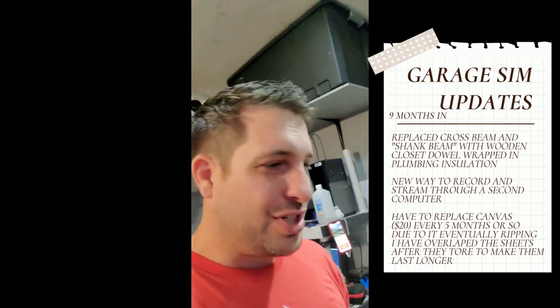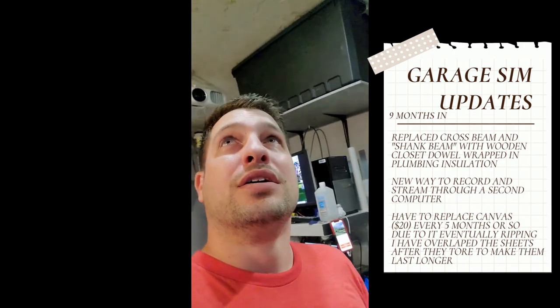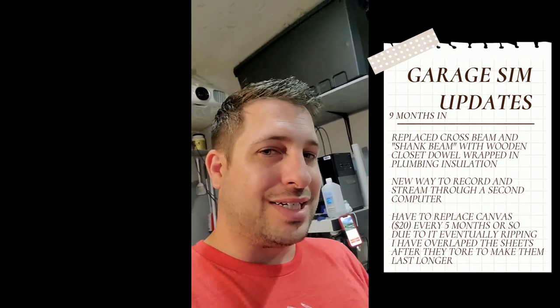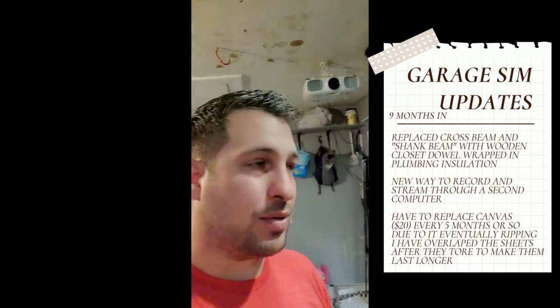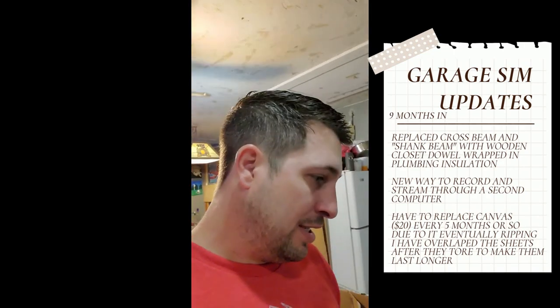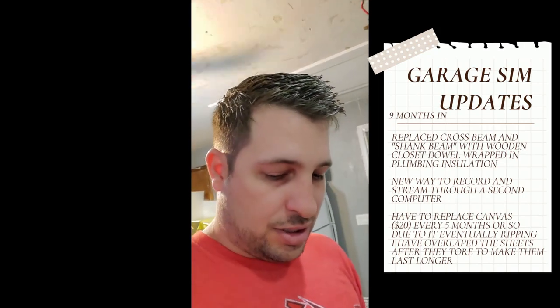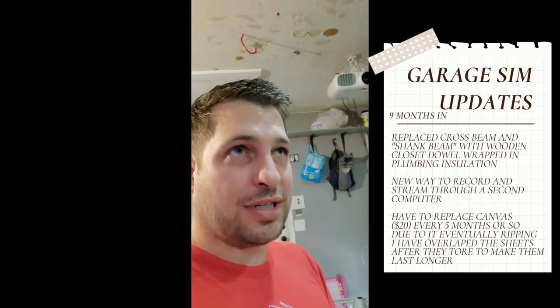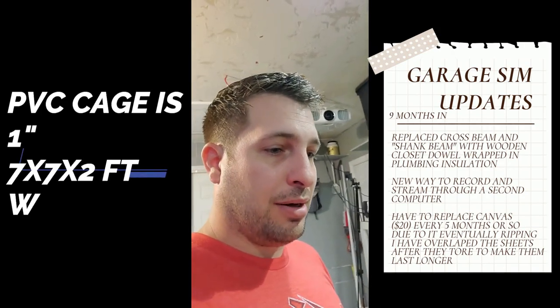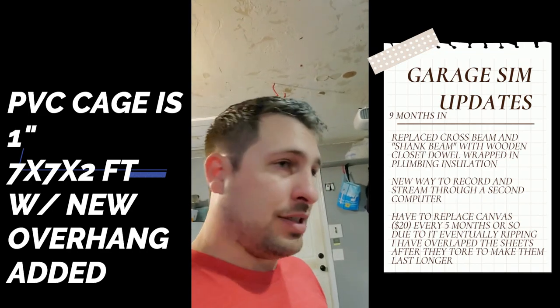I can hit iron shots and stuff just fine. Driver I have to choke up a little bit and swing a little side to side because the ceiling isn't quite as high as I'd want it to be. But for a little over $1,000 you can do the Garmin R10, a used projector on eBay, the mat from eBay, the PVC cage, the net from Amazon, the canvas from Amazon and you're good to go.